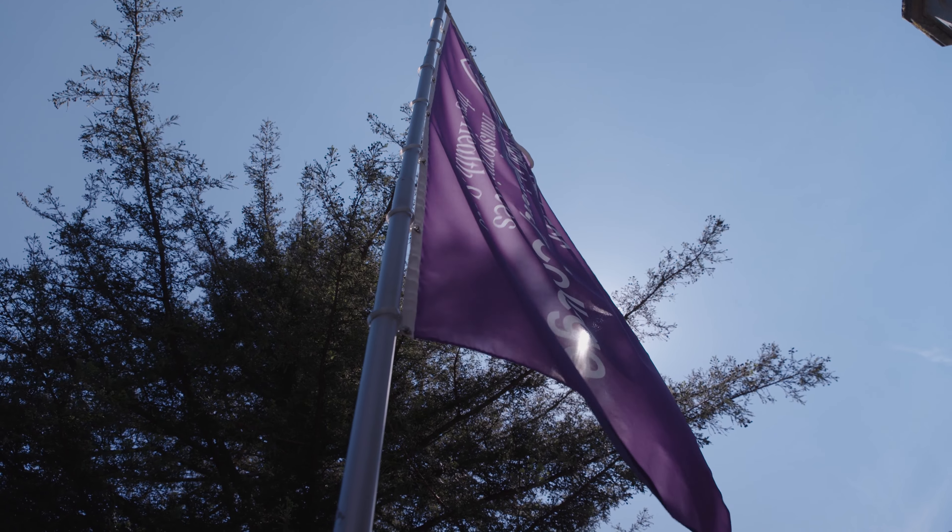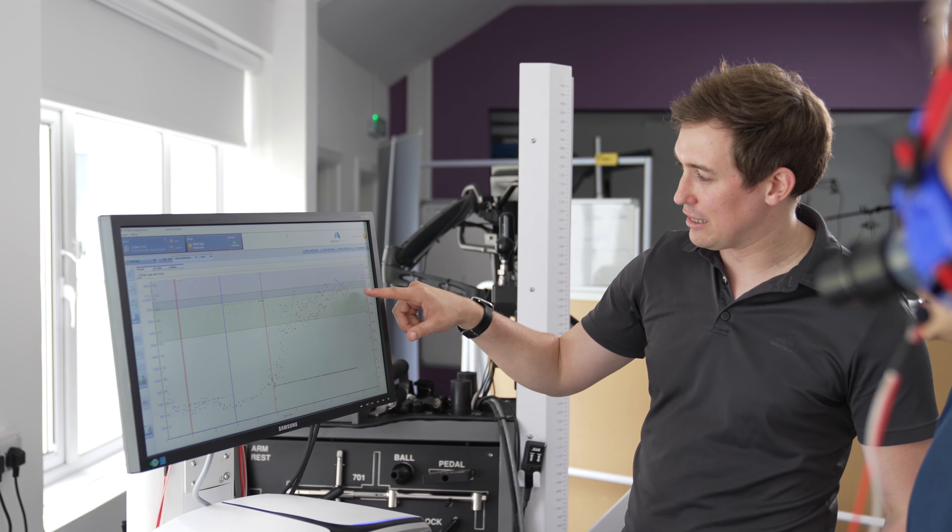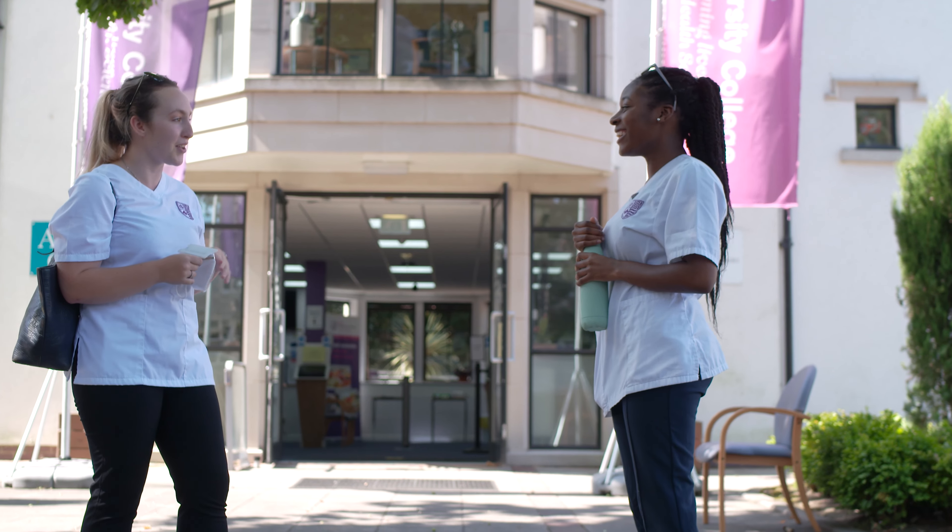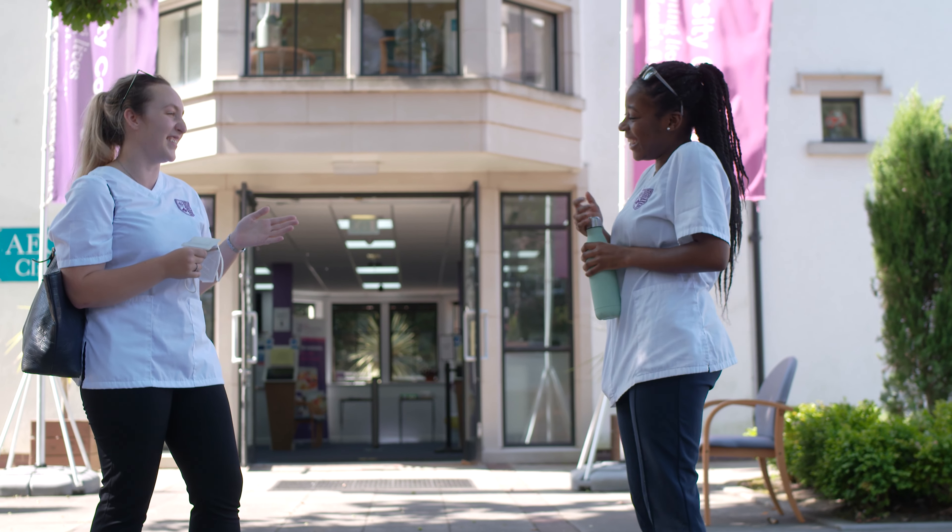You would choose to study this course here because we're a specialist institution focusing on healthcare, and we've been doing so for over 50 years. We're a close-knit community of students that are really passionate about healthcare and passionate about helping people improve their physical activity.